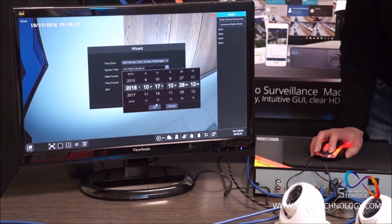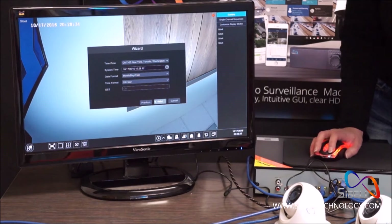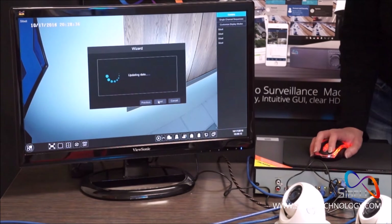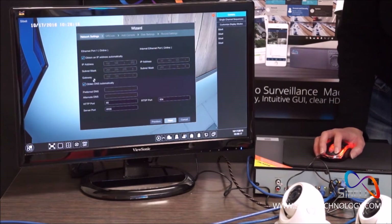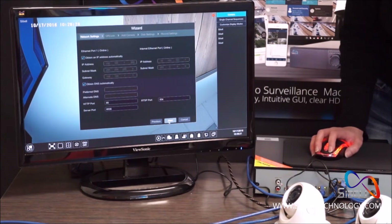Next, choose your time zone and set your date and time format. Then make sure 'Obtain IP address automatically' and 'Obtain DNS automatically' are checked.